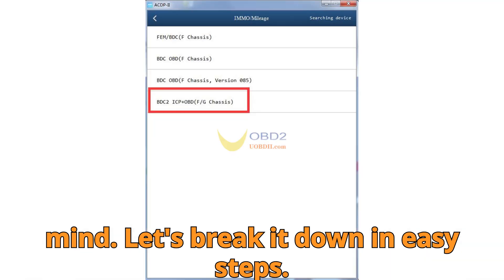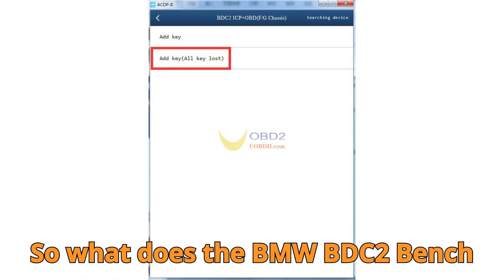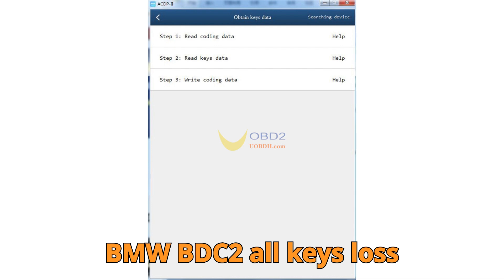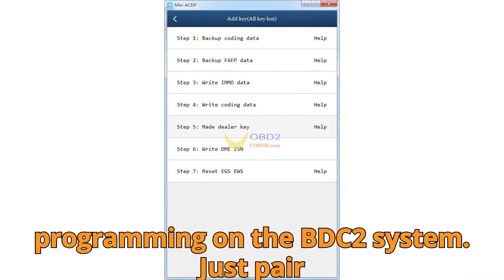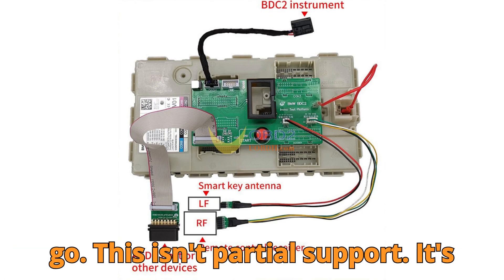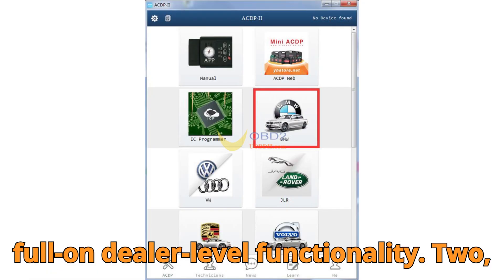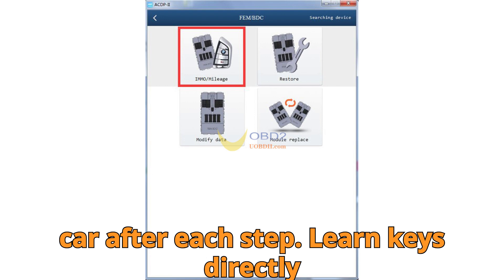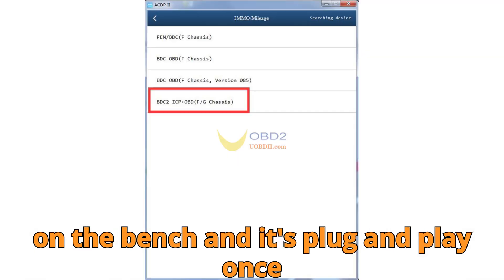Let's break it down. So what does the BMW BDC2 bench platform really offer? Number 1: Full BMW BDC2 all-keys lost support. It supports all-key loss programming on the BDC2 system — just pair it with Module 38 and you're ready to go. This isn't partial support; it's full-on dealer-level functionality. Number 2: Bench key learning. No need to keep reinstalling the BDC2 module into the car after each step. Learn keys directly on the bench, and it's plug-and-play once you're done.